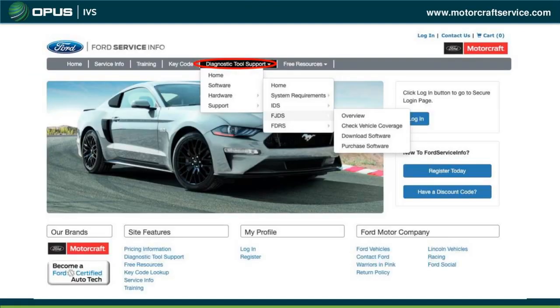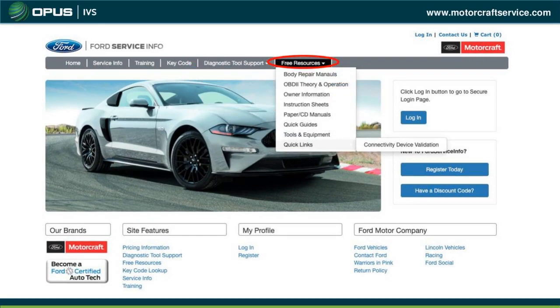The Diagnostic Tool Support option is where you download IDS, FJDS, or FDRS software and purchase your license to program vehicles. Free Resources provides free information Ford offers without registration — body repair manuals, instructional sheets, the latest calibrations for emissions-related vehicles, and custom VIN information. You can input a VIN to check whether software is already up to date without buying the software first.